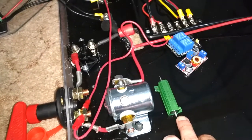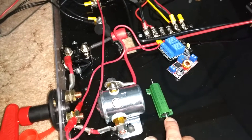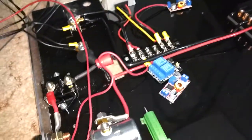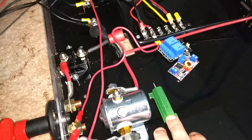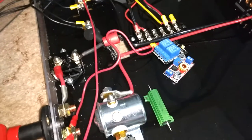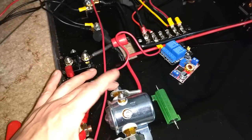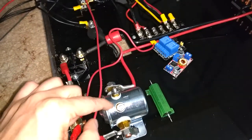This here still has to be connected — it's going to be connected over to here on this side, and this side is going to be connected over to here. There will be some voltage going through this, basically tying this line high, so that the contacts don't arc.